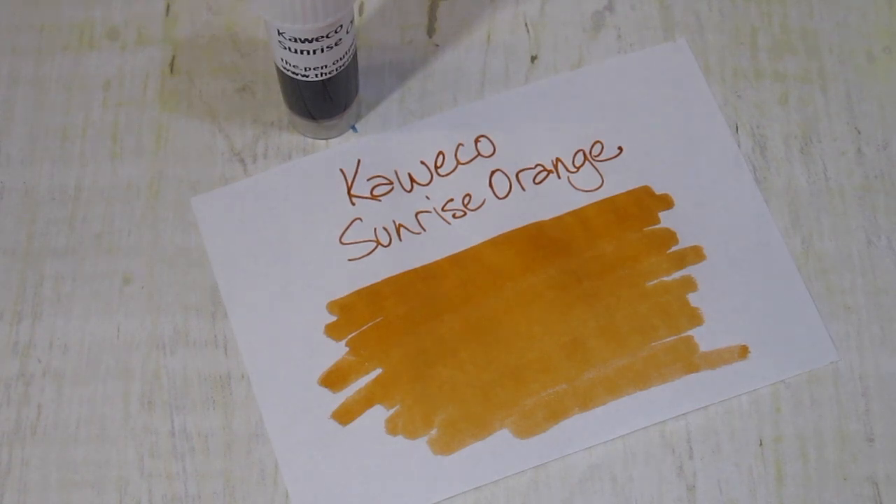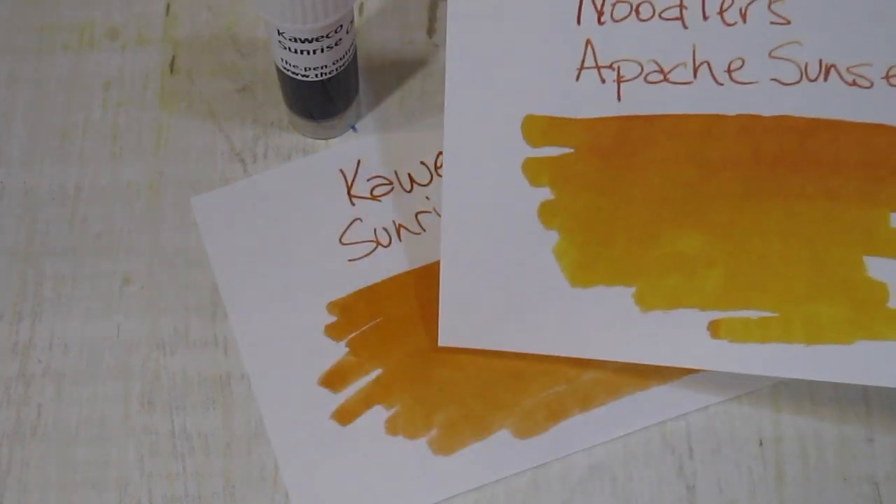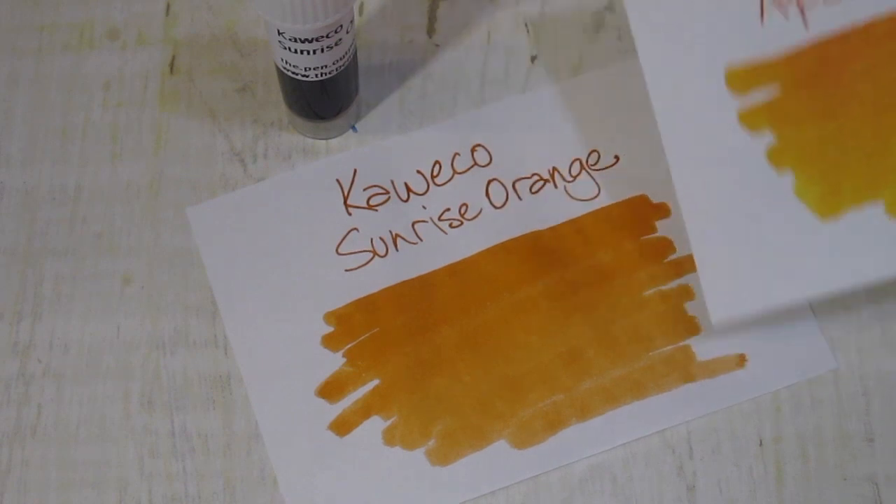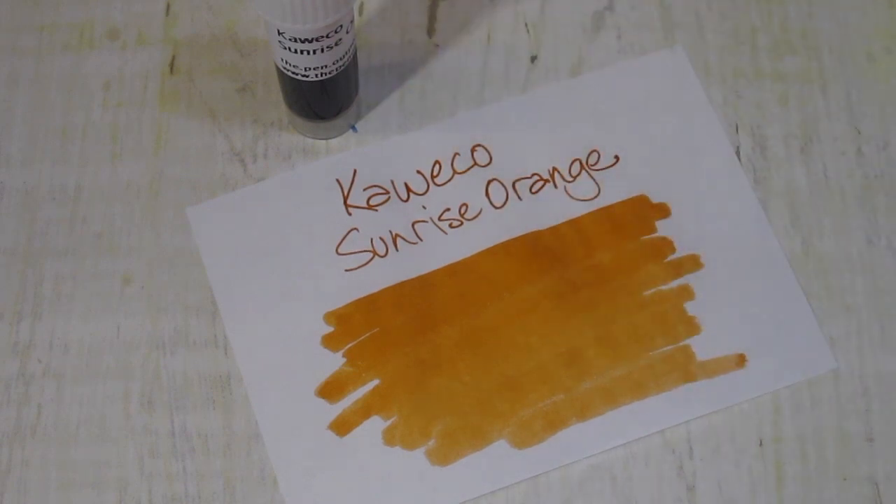This orange does remind me of Apache Sunset, which I just happen to have right here. More in the darker areas than in the lighter areas. But the Sunrise has got a little bit more pink or coral tone to it.